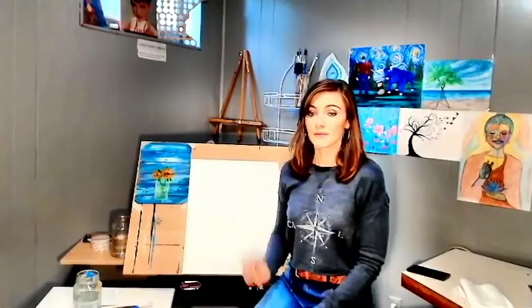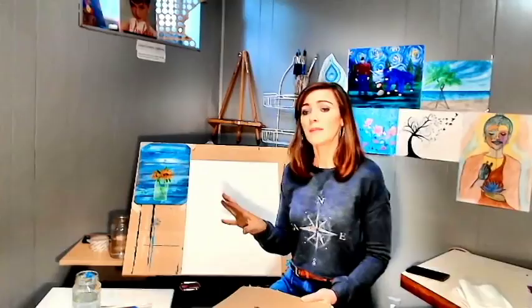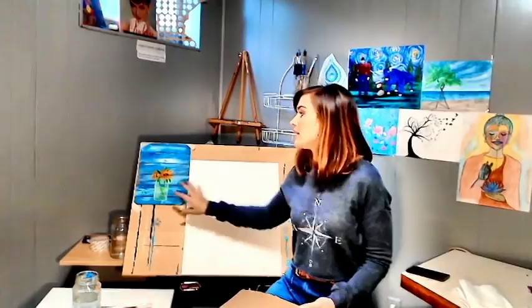Somebody asked me to paint this — not this specifically, but on my opposite wall I have a painting of a mason jar with some hydrangeas in watercolor. Somebody asked me if I could do that for a tutorial because they have farmhouse-inspired decor. A lot of people probably have farmhouse-inspired decor — it's very popular. So I thought I would do something very, very easy, any skill level. You can do this.